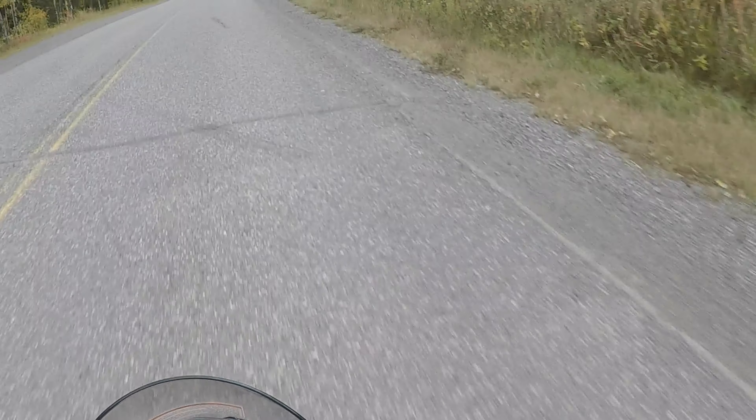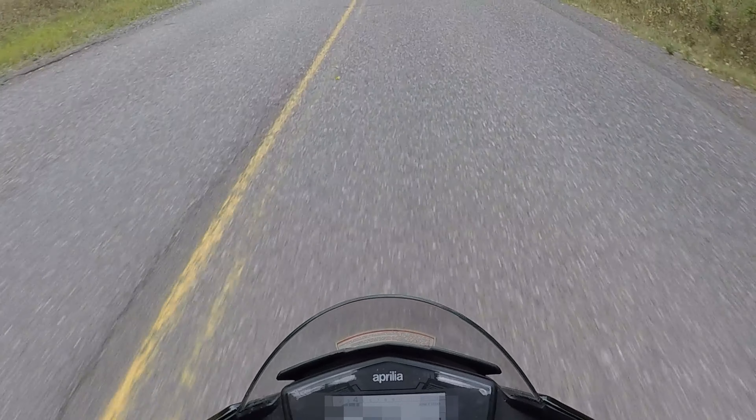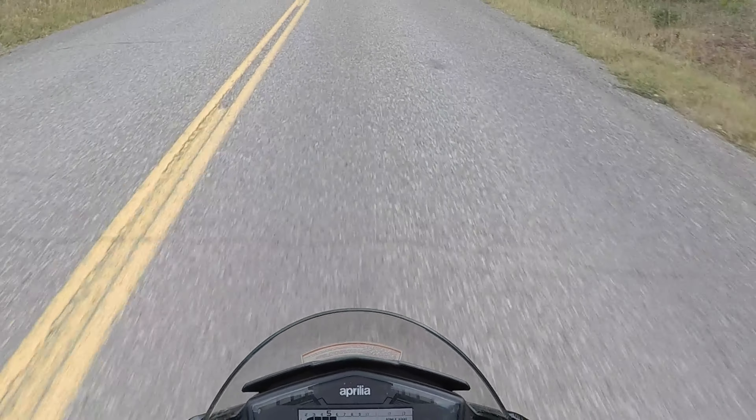Am I actually recording? Yes I am. Good. So now everybody can see that I do not know how to use a clutch. Holy mama jama.